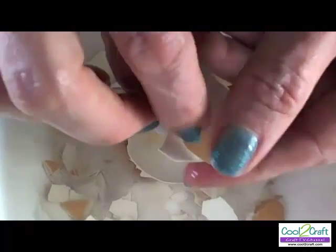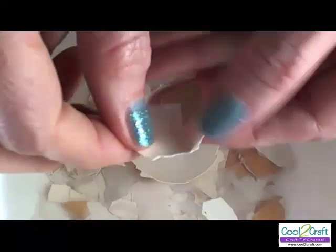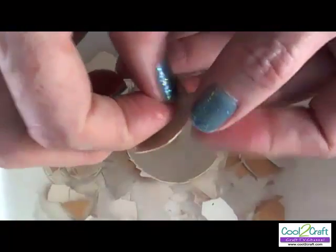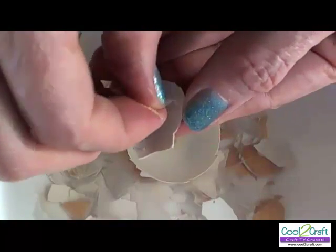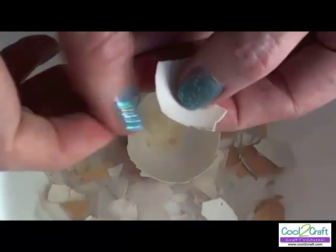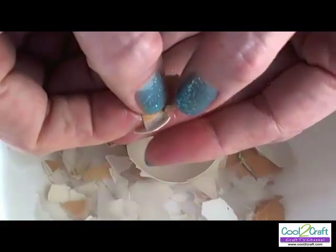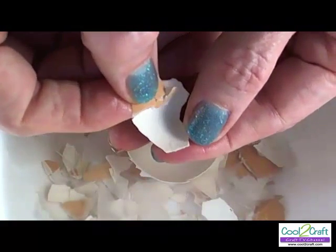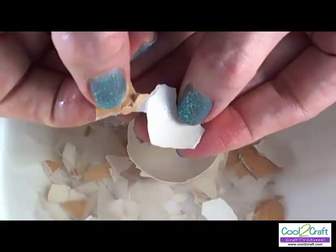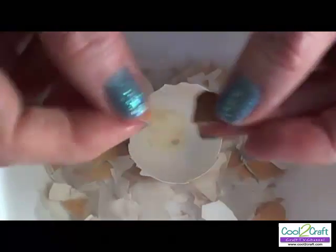You can see here, when I pull back, we can actually remove that membrane. If you don't remove that membrane and you go to glue these pieces down, the membrane will stick to the glue but the eggshell won't. So just peel back and check to be sure that you have all of the membrane removed from inside the eggshells.